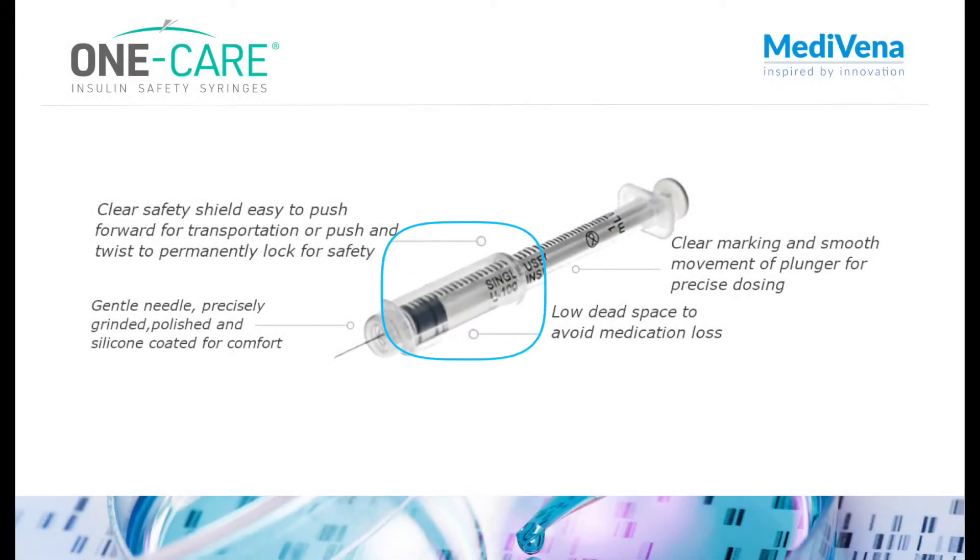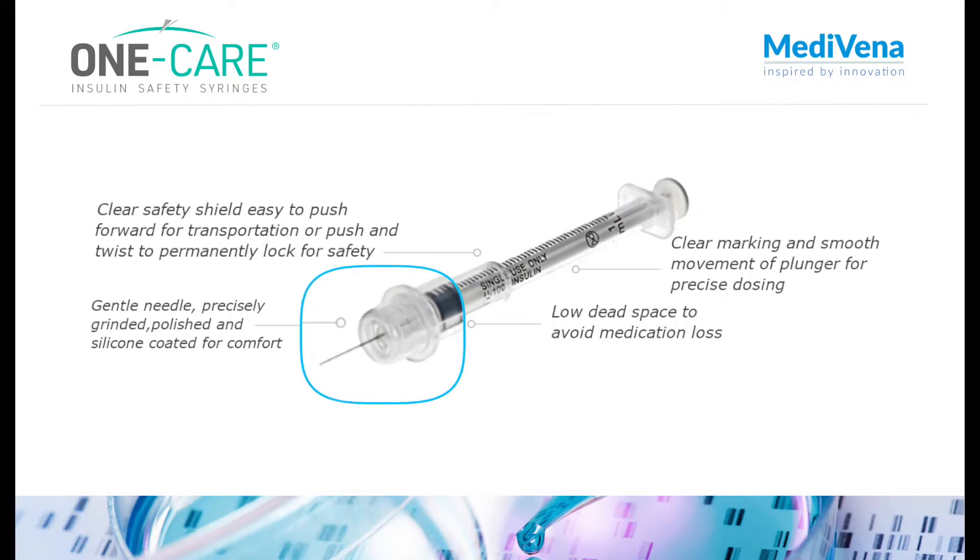With a clear safety shield, easy to slide forward for safe transportation mode or to twist and permanently lock for safety. Has a gentle needle, precisely ground, polished and silicone coated for comfort.